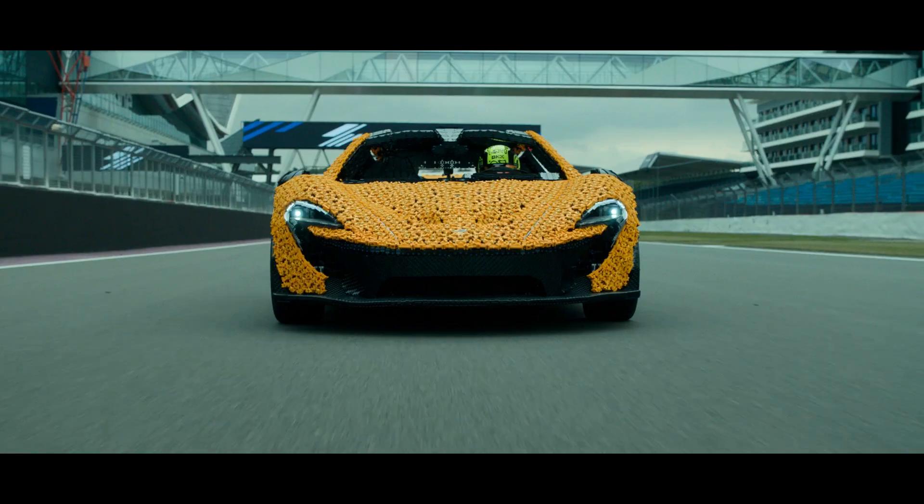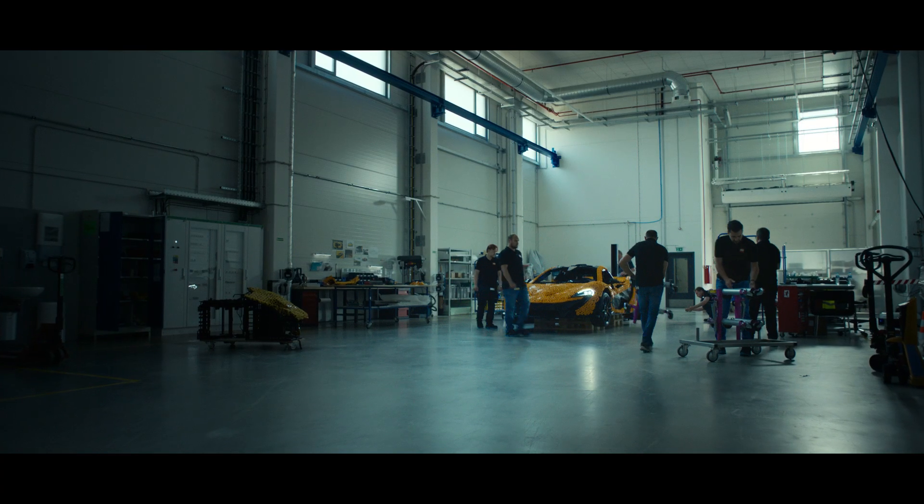The idea is to build a full-size LEGO Technic drivable replica of the McLaren P1 that we will drive on Silverstone circuit.